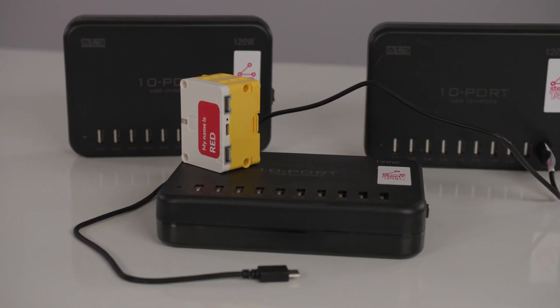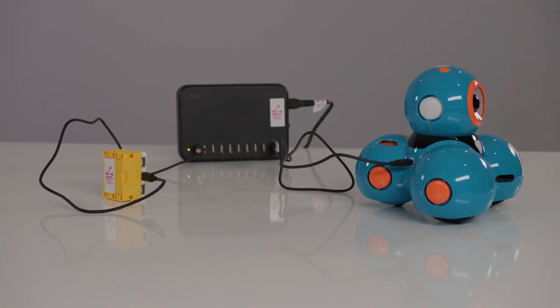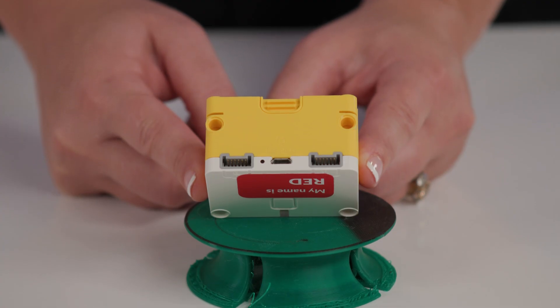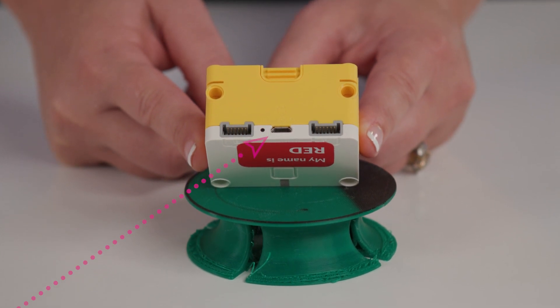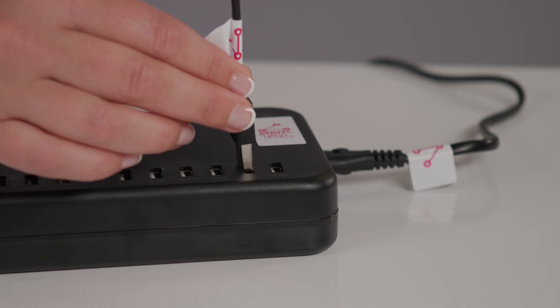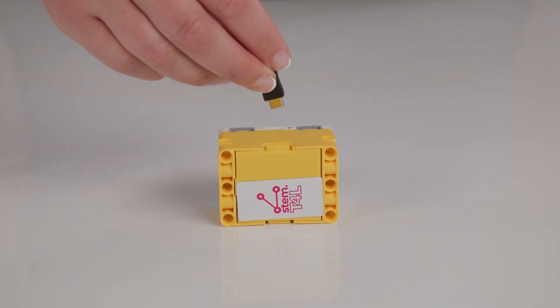One of the first things you need to consider is how you're going to charge the Spike Essential Hub. It's a good idea to charge your Dash robots and Spike Essential Hubs together, as shown here. You will find the micro USB port between the two input-output ports on the small hub. Before your next lesson, make sure the hubs are back into the kits, or each student can collect one fully charged hub from the front of the room. It takes approximately three hours to charge hubs from empty to full. When the hub stays on, it drains the battery.